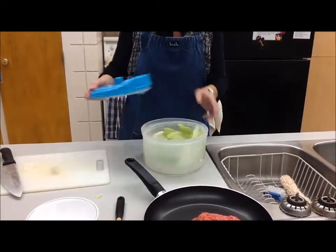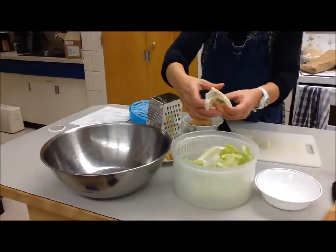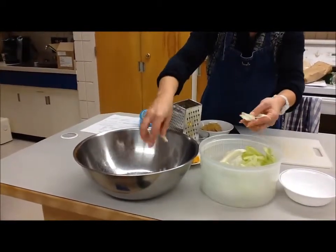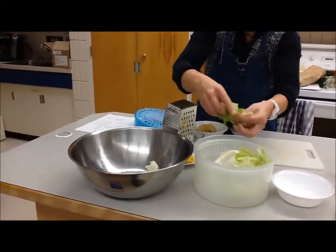Once we have it all dry, you're going to tear it into bite-sized pieces and place it into your largest bowl. Remember, don't leave the pieces too big — we want to tear them into bite-sized pieces. You don't want to cut them with a metal knife, as it can cause the edges of the lettuce to rust or turn brown, so we're just going to tear them all into bite-sized pieces and put them in there.